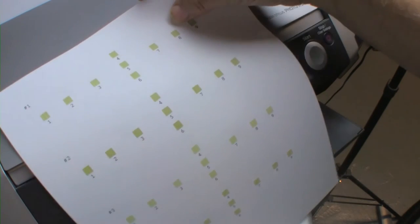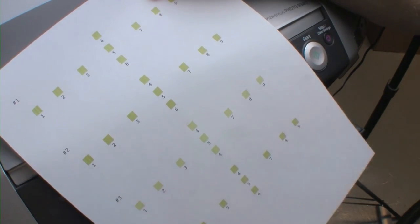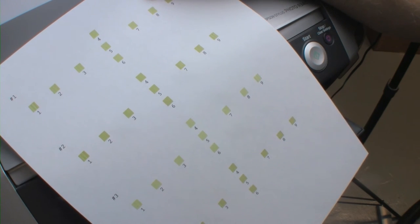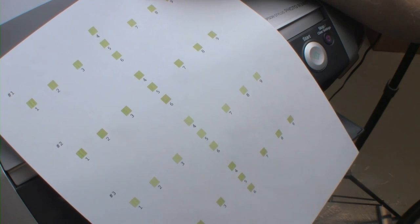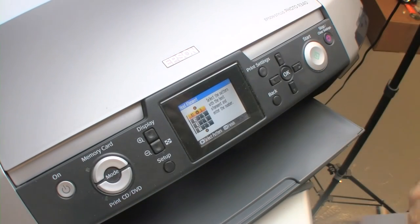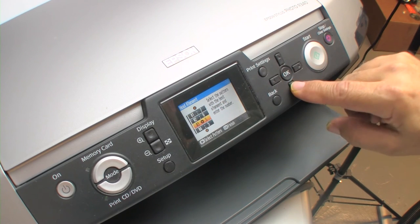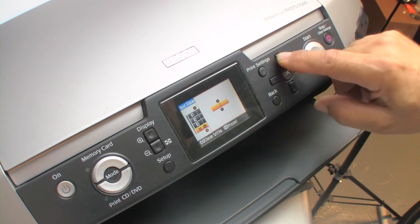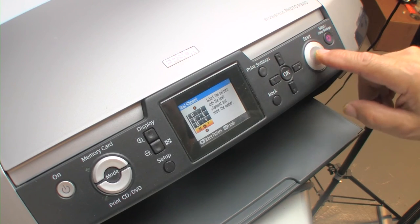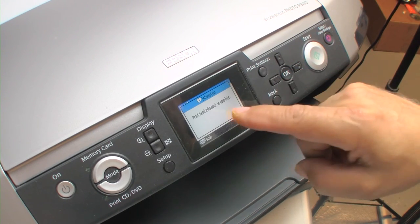We're going through this again. I'll read the numbers: position one, the best is still number seven; the second, I'd say six; then five; then seven. So seven, six, five, seven. We'll leave it at that for now, hit OK, and — print alignment is complete.